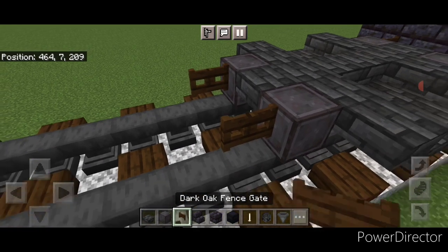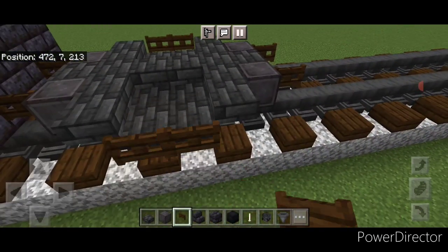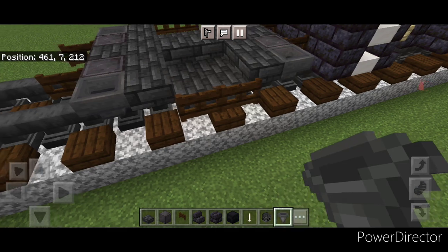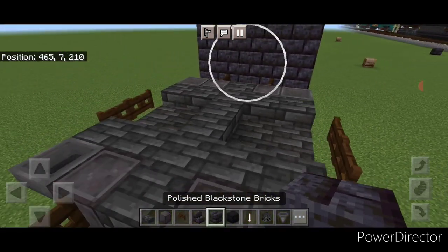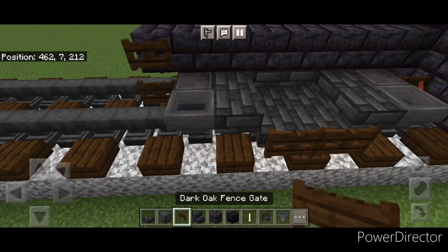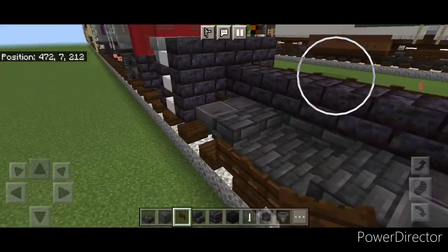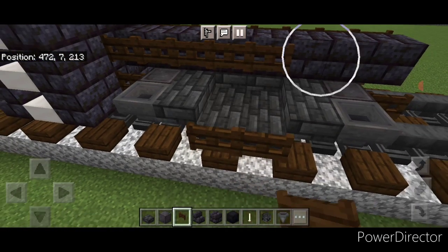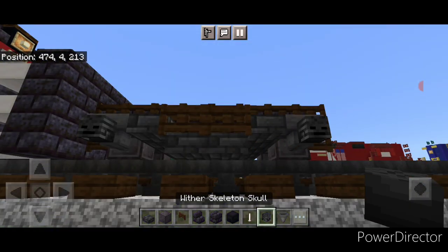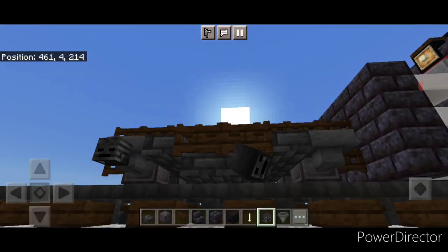In front of that do another set of netherite wheels and a slab in the middle. Put a fence gate on the front of these two wheels, then two fence gates on the middle of the truck on each side. Then go through and put a hopper on all four netherite wheels. Then go up top and do a line of blackstone brick blocks down the center aligned with these front fence gates, and put a full row of dark oak fence gates on each side of it. Then we'll crouch and put a wither skeleton skull on the side of each hopper on both sides.